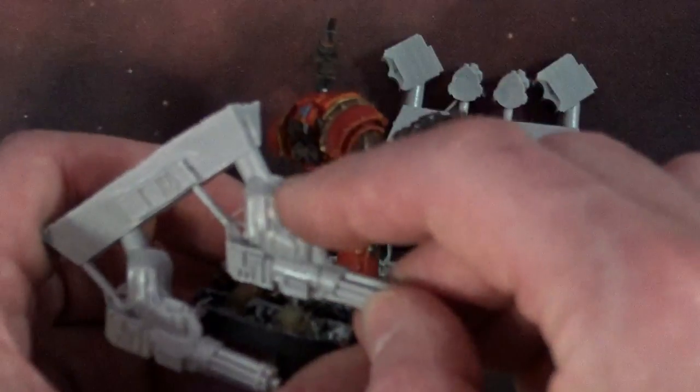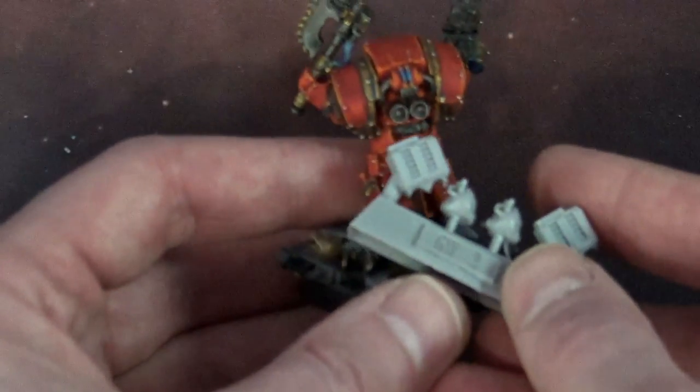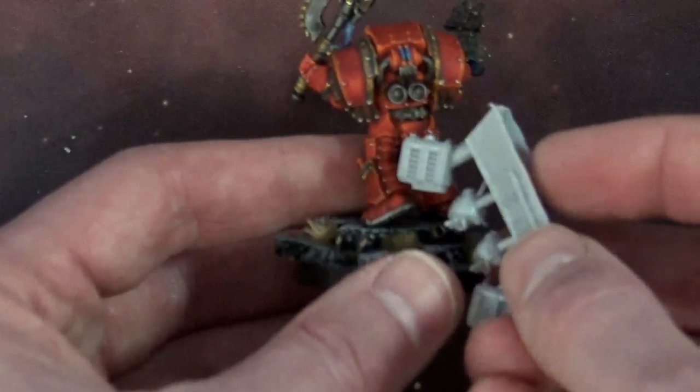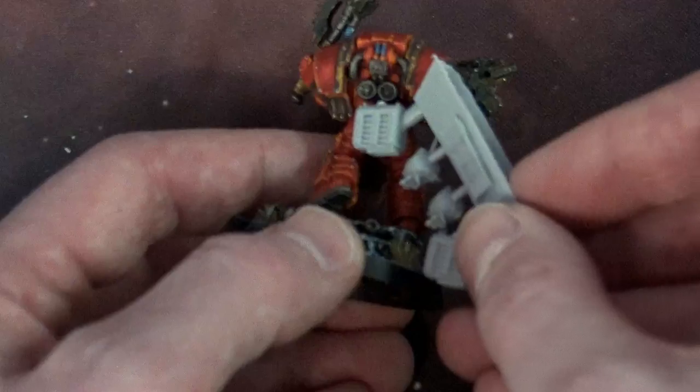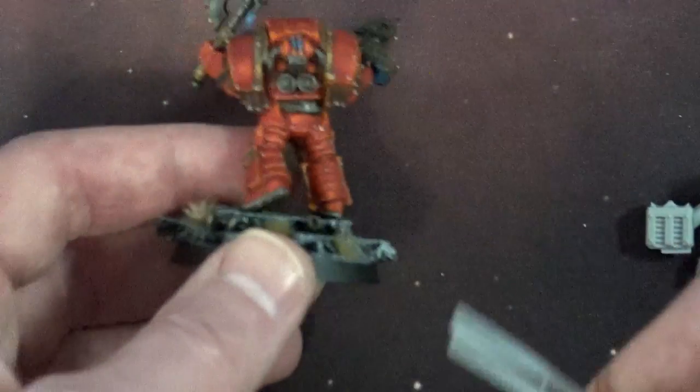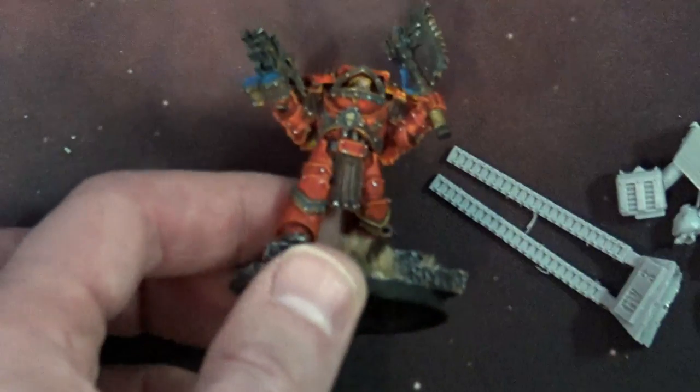And of course you put your shoulder pad right over top of it — the shoulder pad isn't included. The feed goes right down here on the back. Actually, I think it's upside down. Yep, it is. Anyways, you get the idea. So it goes right there on the back, in the lower part of the back, and then you bend these little feeds over up to the assault cannon, depending on where you put it. That's kind of how that one works.